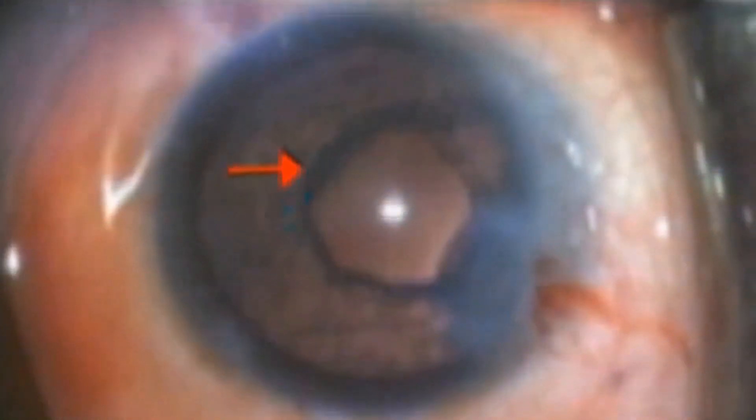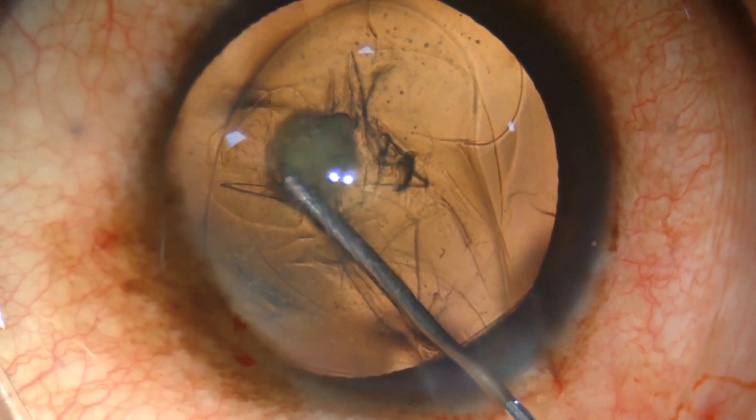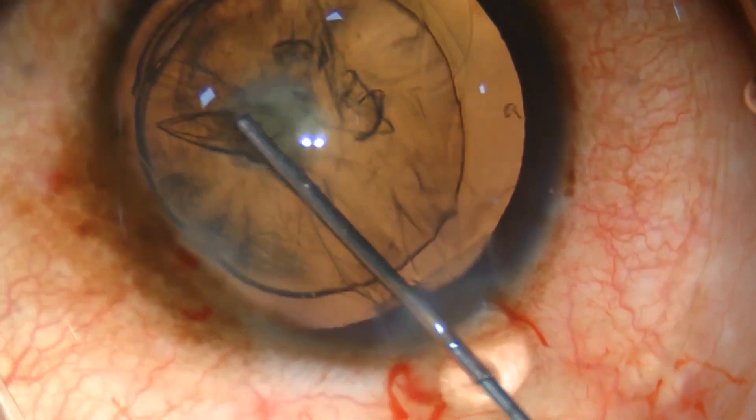Hydrodissection should be avoided as it may cause hydraulic rupture of the posterior capsule and a nucleus drop. Only hydrodelineation is done, creating a cushion of epinucleus and an endonucleus which is easily phacoemulsifiable.